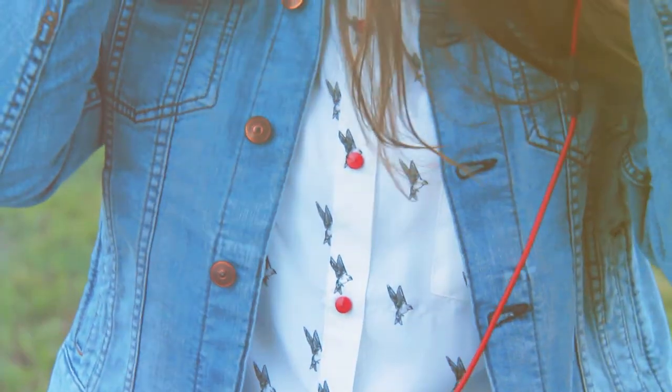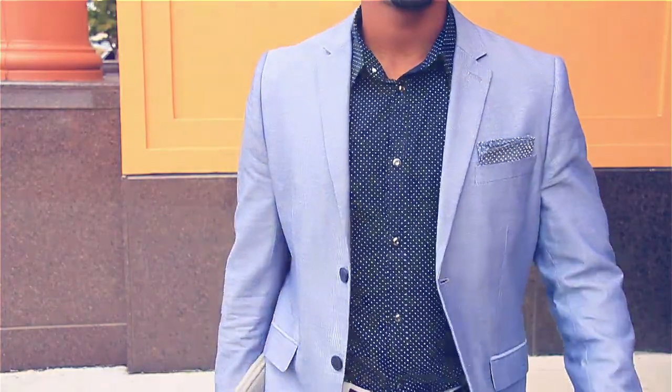Get creative, make a fashion statement and match to your accessories, jewelry, watches and more. Auxiliary interchangeable shirt buttons let you stand out from the crowd with confidence.